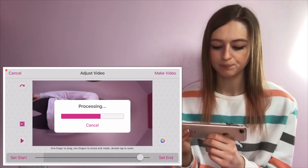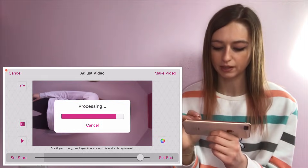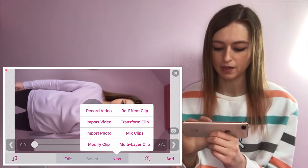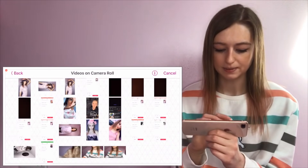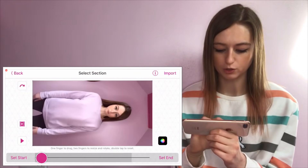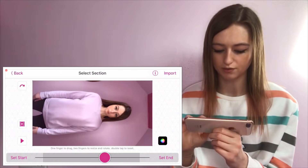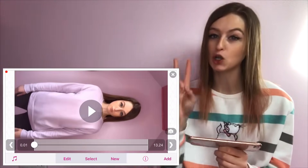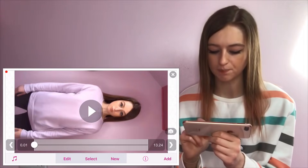Then you're going to import your second video — click 'New', then 'Import Video', and simply select the second one you filmed, which is just you stood there with all your different facial expressions. Now we have both videos imported into Video Star.